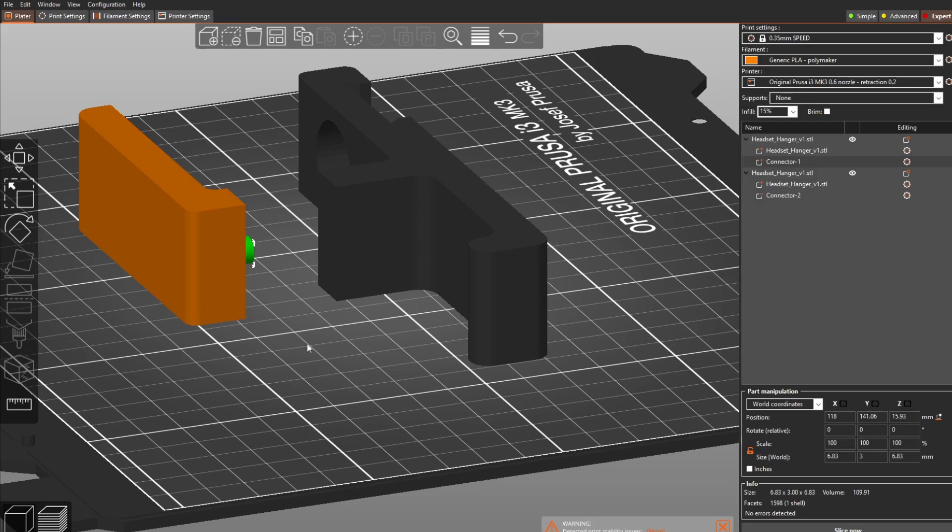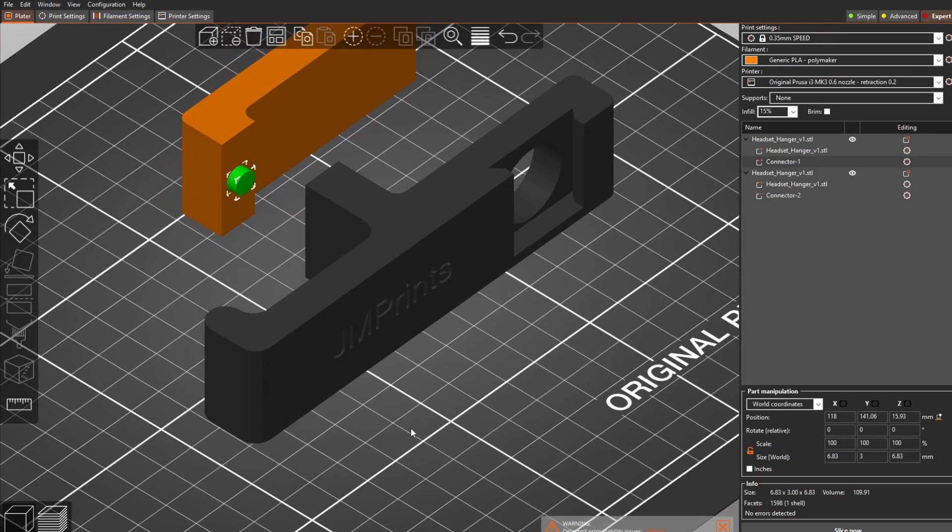Of course, if you only need to cut once, you won't have this problem. So those are the first two functions — the measure tool and the cut function — in Prusa Slicer.